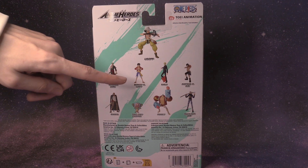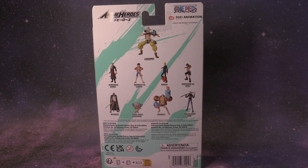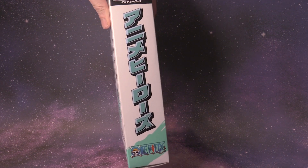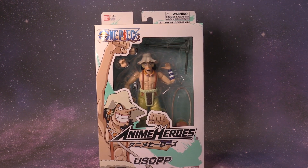We have Zoro, Luffy, Sanji, Ace, Shanks, Chopper, Frankie, and Law. There's the other side of the box, and that's 'One Piece' down there. So without further ado, let's get this figure out of the box.